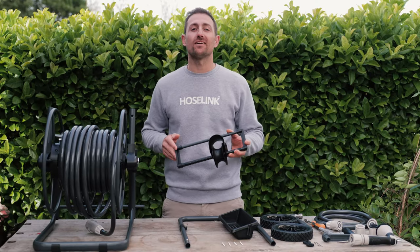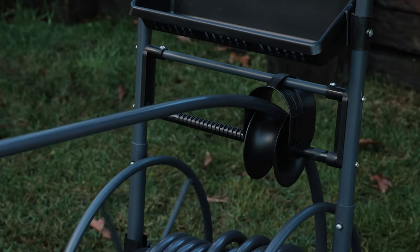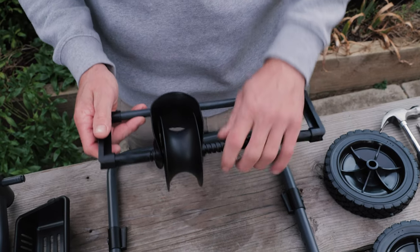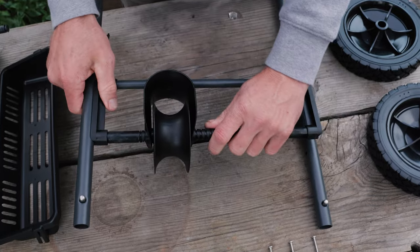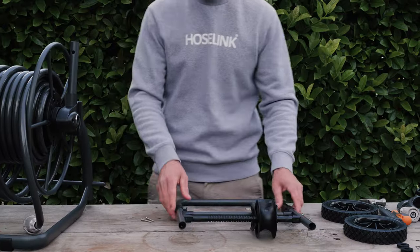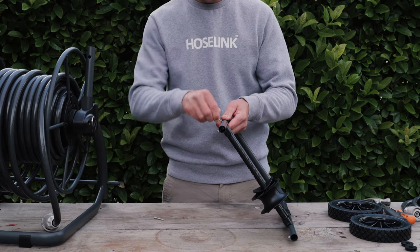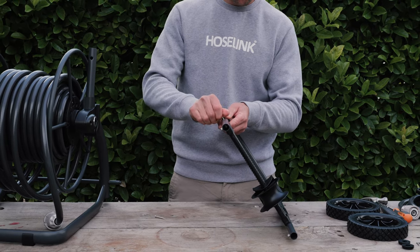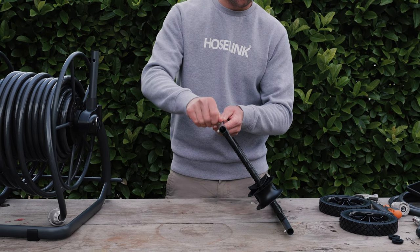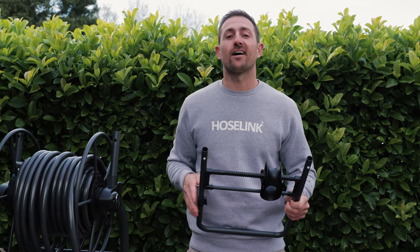Now it's time to put together the hose guide system. This is the part that runs back and forth when you pull out and retract the hose to make sure it layers correctly and neatly. Take your hose guide system and place it into the opening of the grab handle until it clicks. Make sure the black worm drive is on the bottom. Then line up the screw holes and secure using the four self-tapping screws provided — this is Part A in the manual. I'd recommend waiting to tighten them until you ensure all screws are lined up.